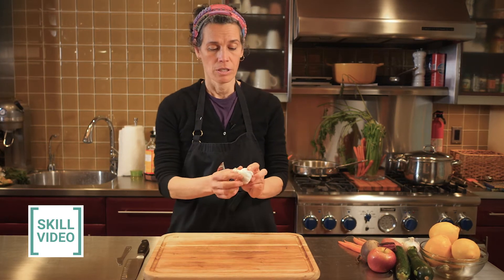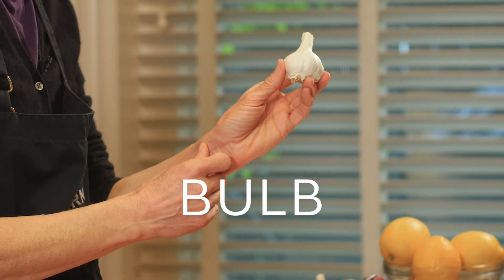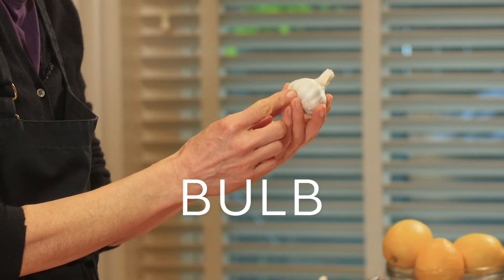But first let's look at this garlic. What I have here is called a bulb of garlic — it's not a clove. Cloves are the smaller pieces inside that I'll show you in just a minute.